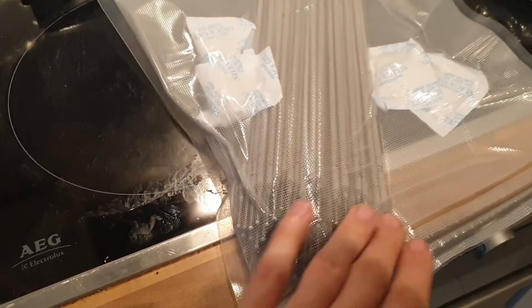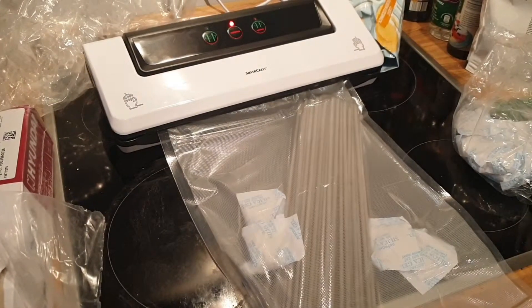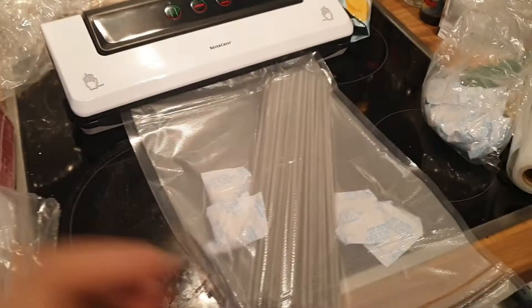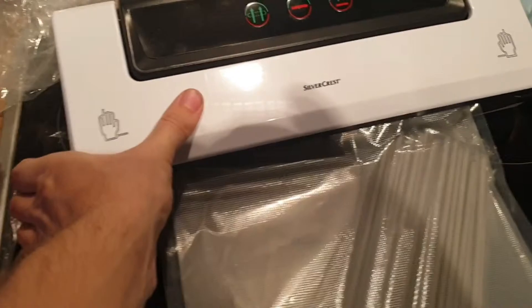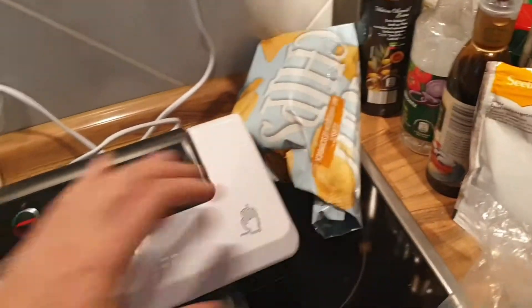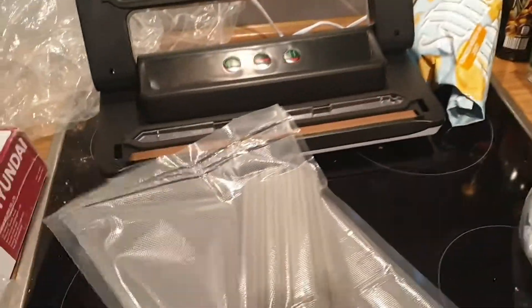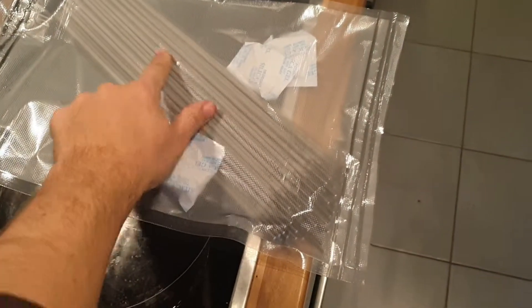The air is out. We open that side and have a look — this one is nicely sealed up. We're going to do the same on the other side. Good job, job done. End result: a nice sealed bag of 7018 electrodes.